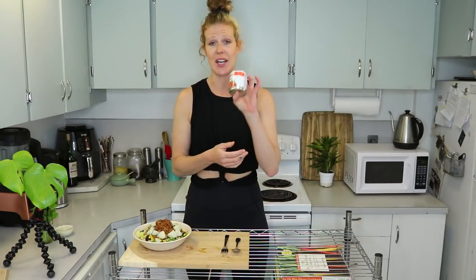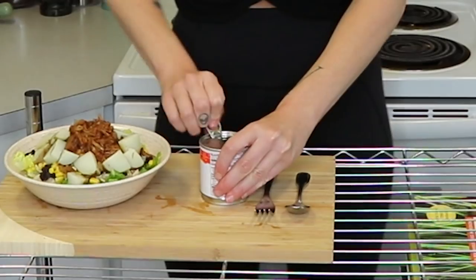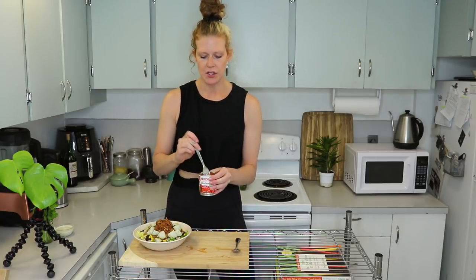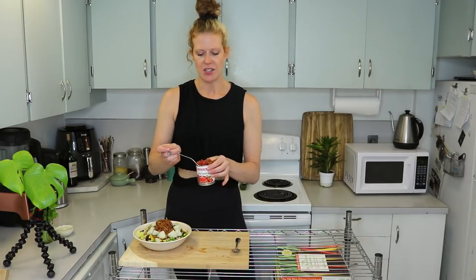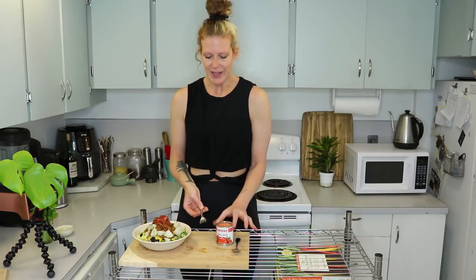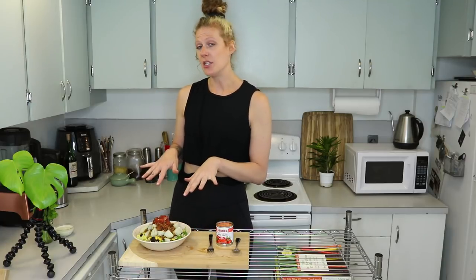Now I'm topping this off with some Herdez salsa — my all-time favorite. You need to get it in the can, and it has to be the hot version; the stuff in the jar is not the same. I use a fork to get the salsa out so the bowl doesn't get too watery. I was going to add avocado like I normally do, but mine was too brown and the others weren't ripe yet — so normally I'd add avocado, but put in whatever you like.